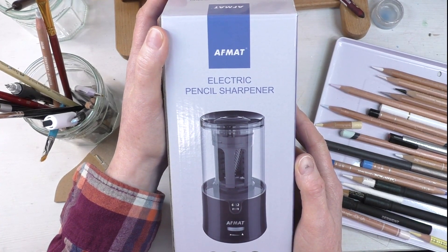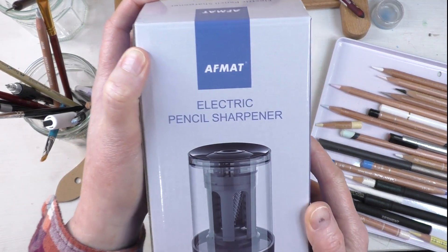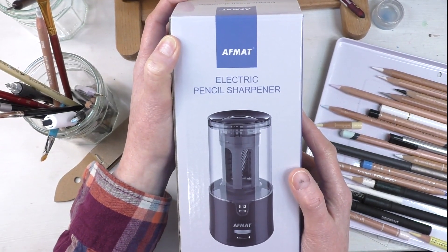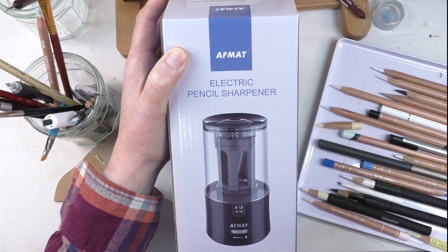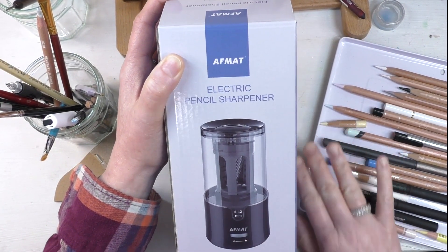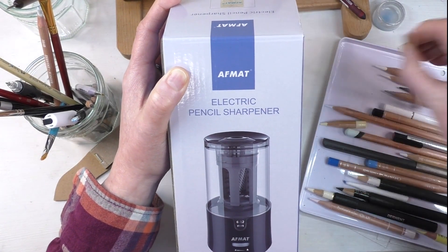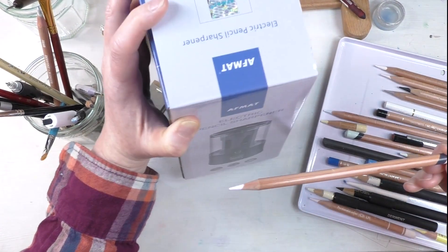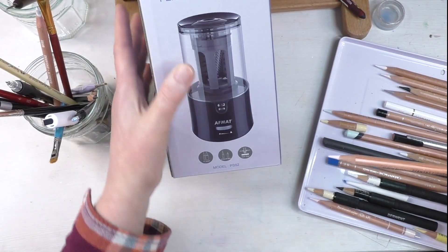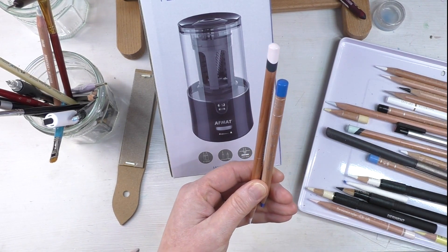Hi everybody! I'm going to do a quick unboxing of the AFMAT Electric Pencil Sharpener. This got great reviews on Amazon and I have been looking for an electric pencil sharpener that I don't hate, and I know there's a ton of them out there. My main issue is finding a sharpener that will sharpen all the different sizes of pencils that I have.